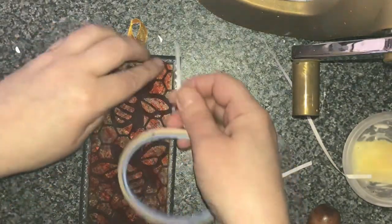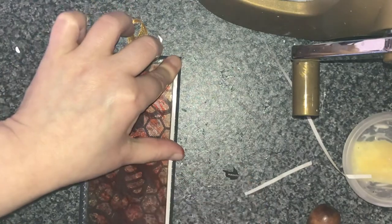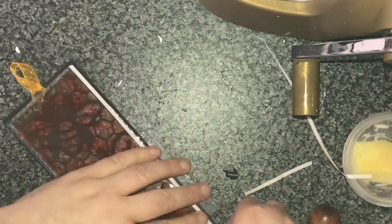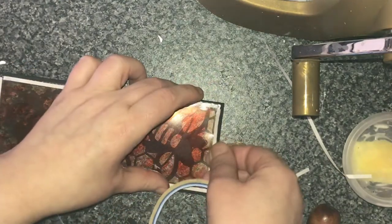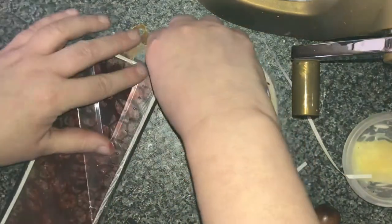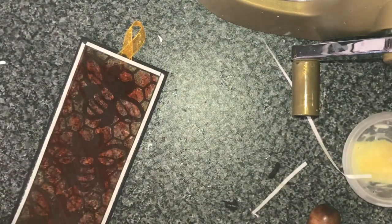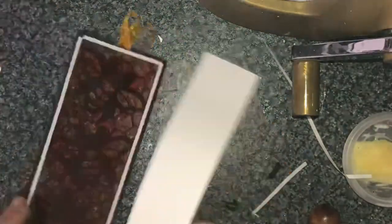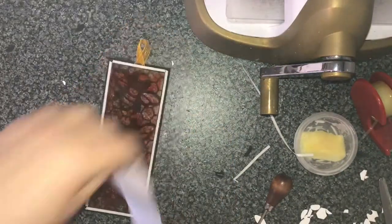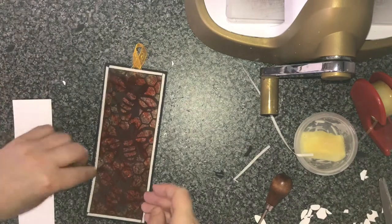So there I've stuck the bit of acetate on, and you can see what I mean — it just doesn't go quite to the edge of the card, which means that when I'm sticking the next panel on there'll be card on card as well, rather than it just going onto the acetate. And that just gives it added security all the way round. Again just using a bit of card so I don't get my fingers in everything.